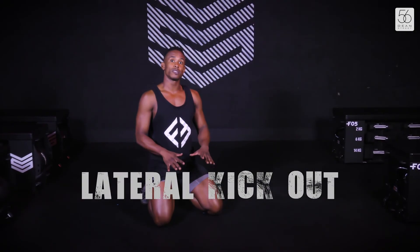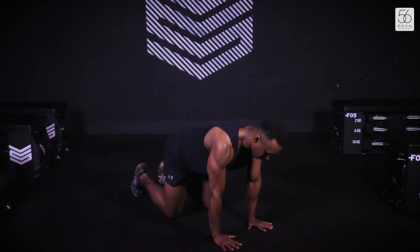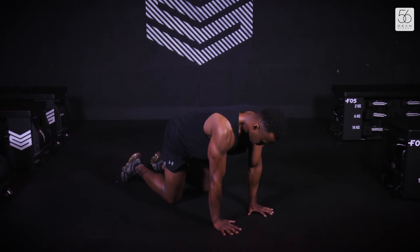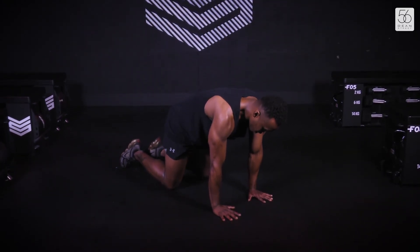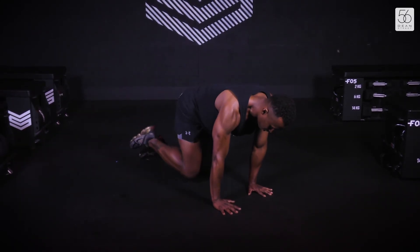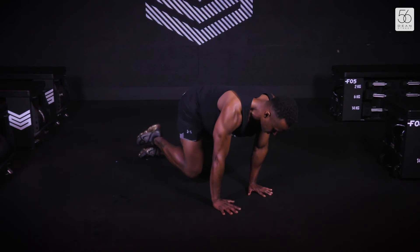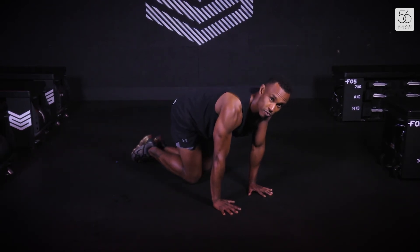For exercise number four, we're going to stay down on our hands and knees. Same form — shoulders over the wrists, abdominals nice and tight, pull the shoulders apart, and we're just going to kick out to the side. When you return in, keep the knee off the ground, kick back out nice and high — so it's a powerful and explosive movement.